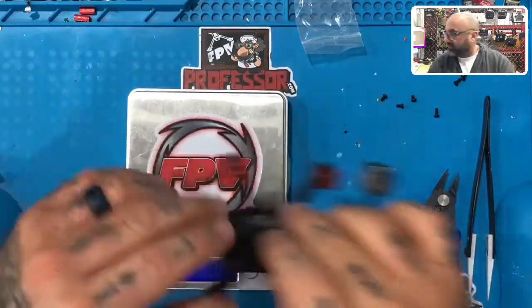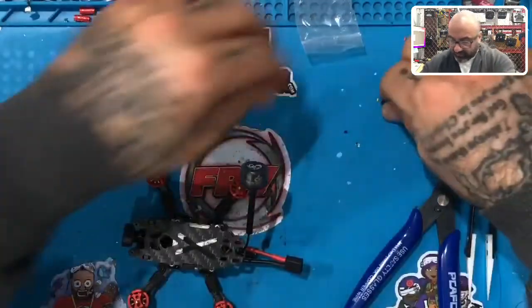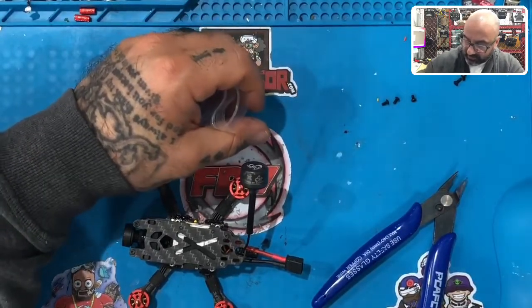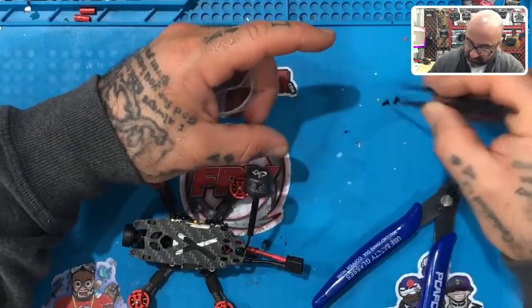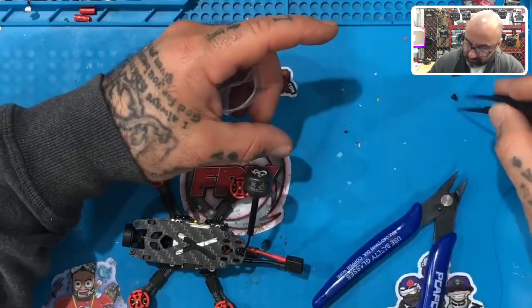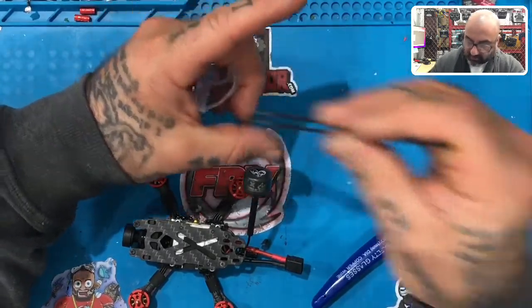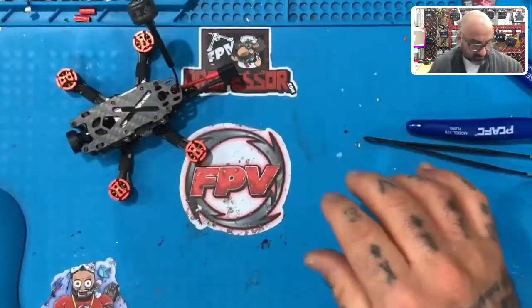All right guys, we just got done putting everything together. Let's close that down and get the rest of the table cleaned up. We want to make sure all the small screws are saved — get the right tweezers here. Save these screws; if you start building up your library of screws you will be able to do some installs much easier. Let's put all these aside and go for the Vista.